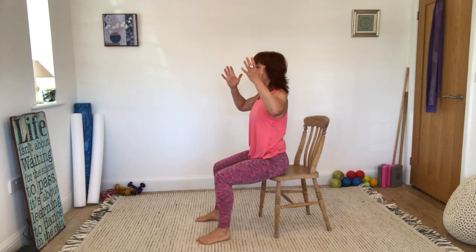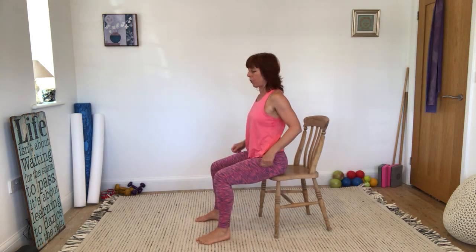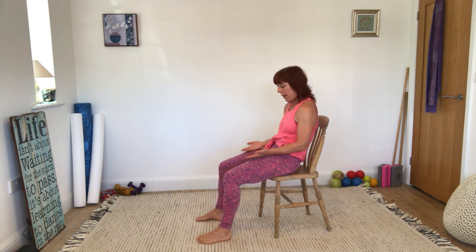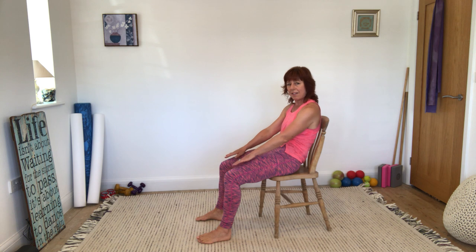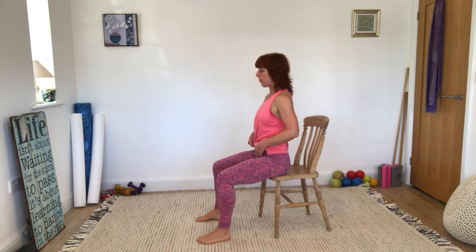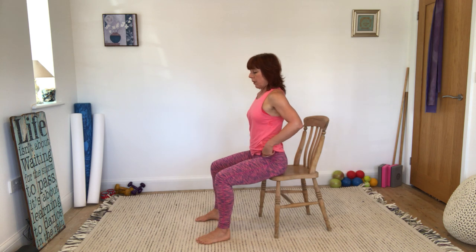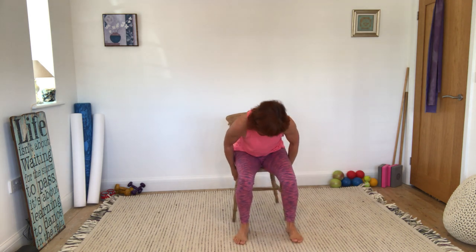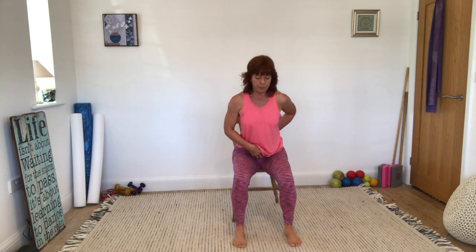I want you to really think about those sit bones — the bony parts of your pelvis you're sitting on, one either side. When you're sitting really upright, it's like you're drilling a hole down into the floor. When you take this pelvic tilt action, it feels like my sit bones slide along and they're pointing in the direction of my knees, because I've really tucked the pelvis under. This is waking up all your internal stabilizing muscles that support the hips — pelvic floor is waking up, working those deep muscles we don't necessarily switch on very often.